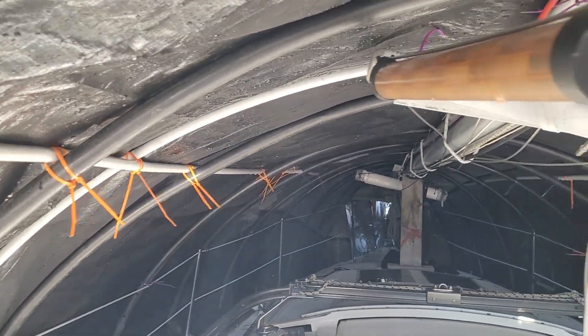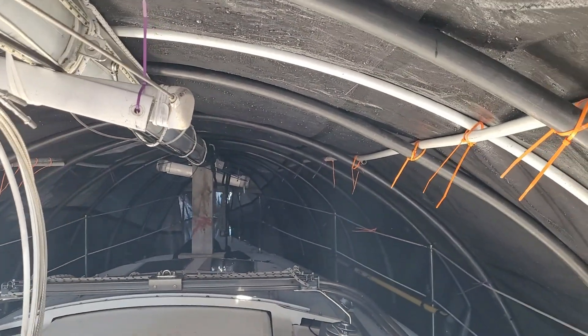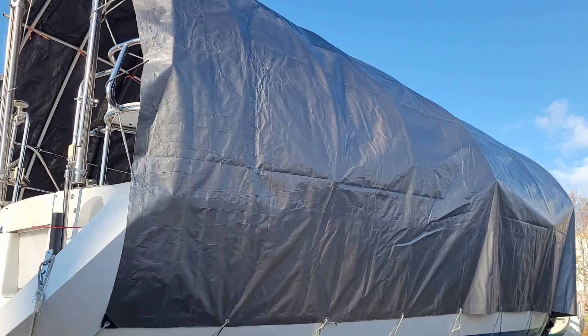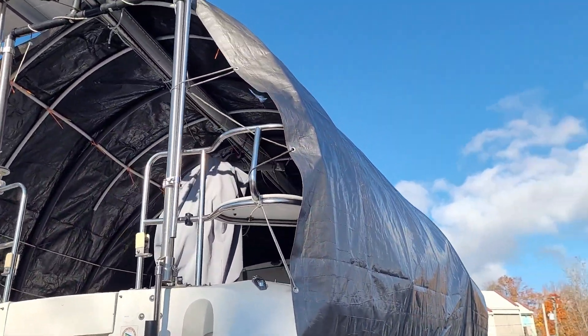And there you go — that's the way I cover my boat. You can see the tarp taking the shape of the ribs. It's completely taking the shape.